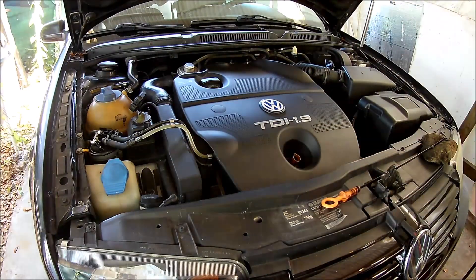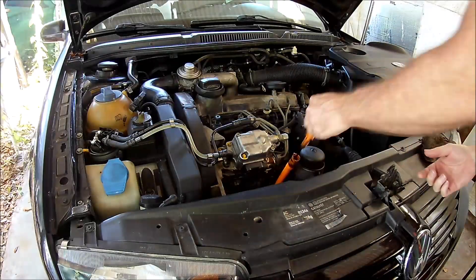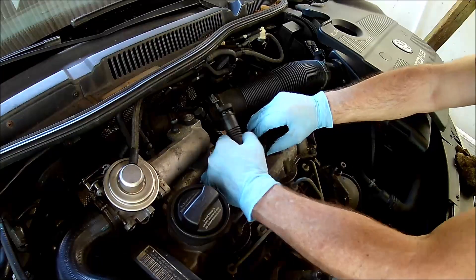Okay, let's get started. First the engine cover needs to come off. Now let's remove the PCV hose. One end has a hose clamp, the other end clips on. If you squeeze the tabs, it'll come loose.